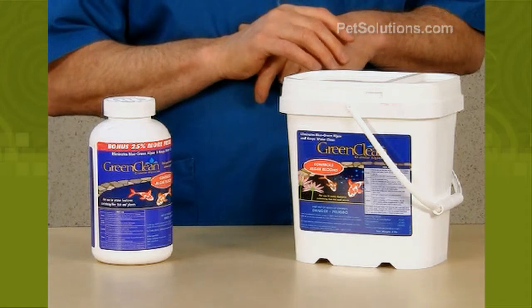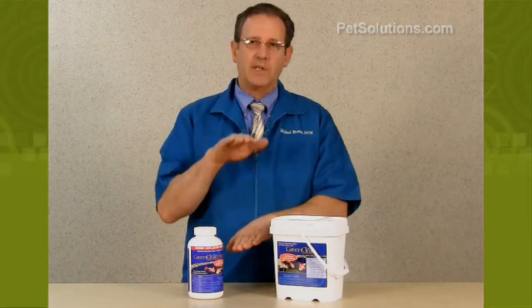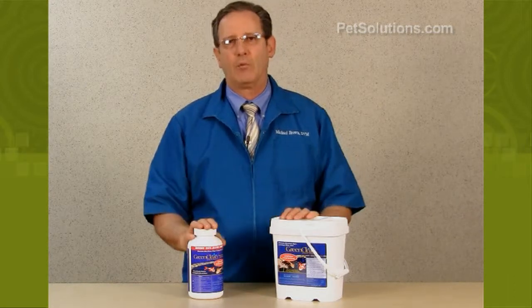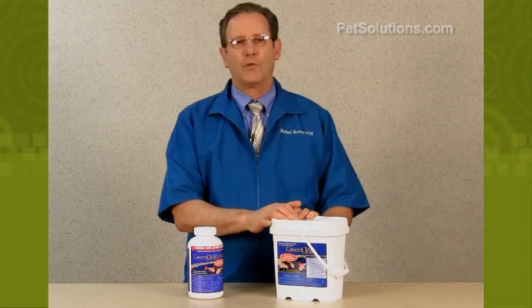To determine the volume of your pond, you want to measure the length times the width times the depth in feet, times 7.5, and that will give you the gallons. You then want to use one cup per 1,000 gallons.